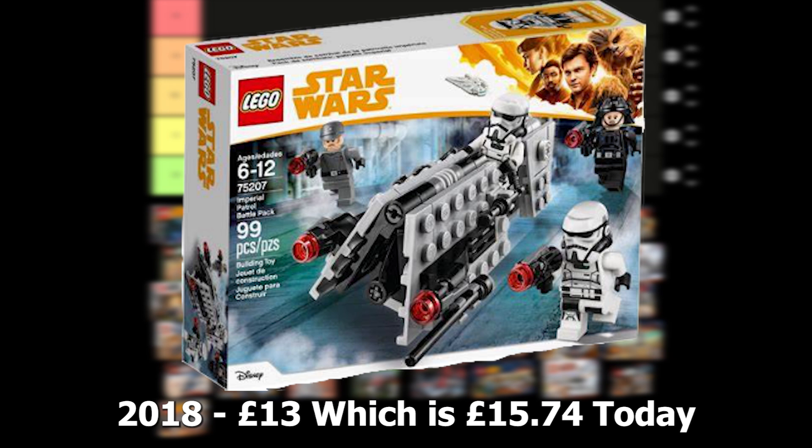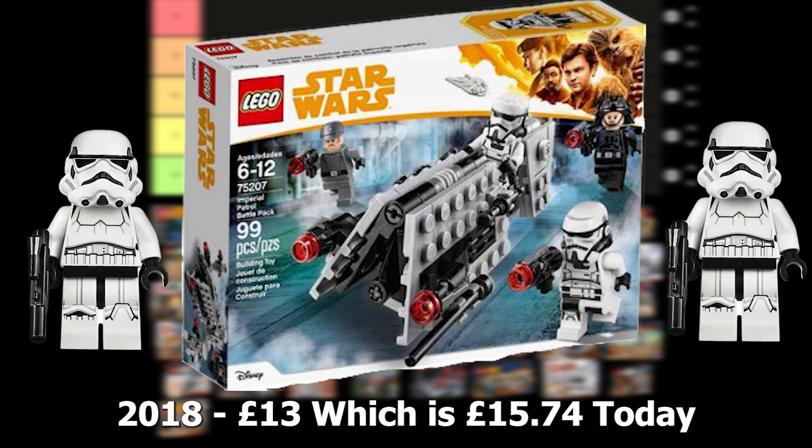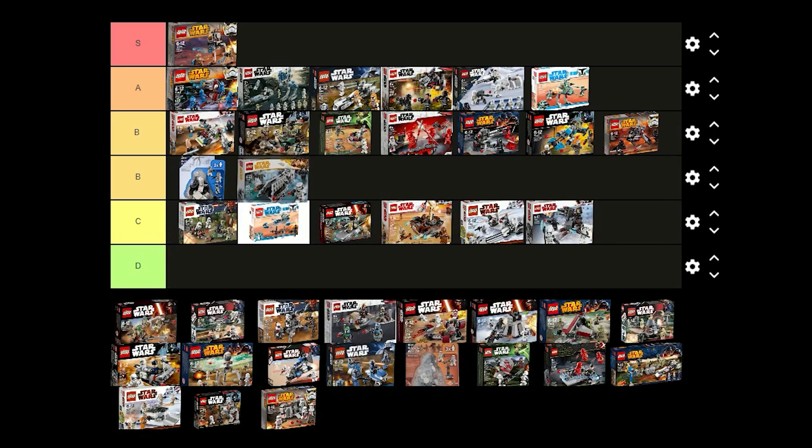The Imperial Patrol battle pack was released in 2018 for £13 and comes with 2 Patrol Troopers, a Recruitment Officer and an Emigration Officer. I think the Patrol Troopers are really nice and it's cool that they made a new mould for the helmet. I didn't really know about the other 2 figures though — they could have included 2 Stormtroopers instead. I think I'm just going to put this one in B tier.